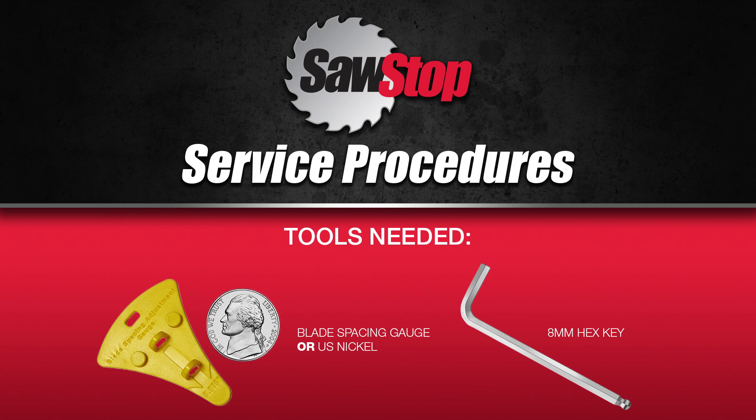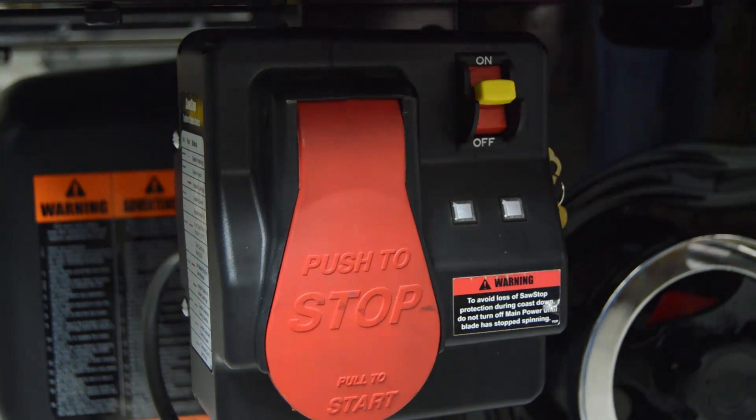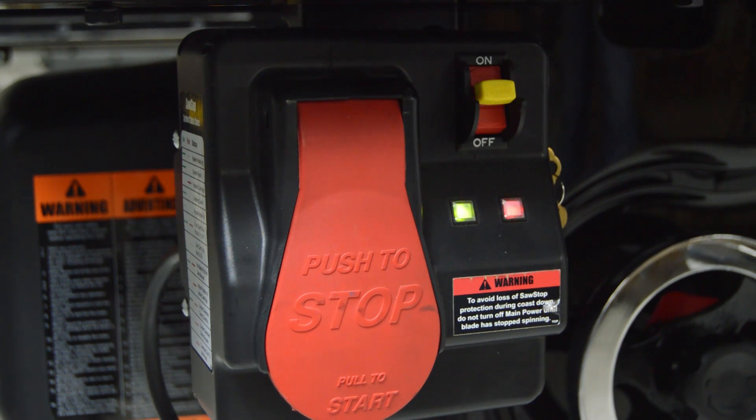If you've just installed a blade on your SawStop cast iron table saw, it's time to check and possibly adjust the blade brake spacing. This is also the process to follow if you're experiencing problems powering up your saw and the LEDs on the control panel are flashing the brake cartridge position error.